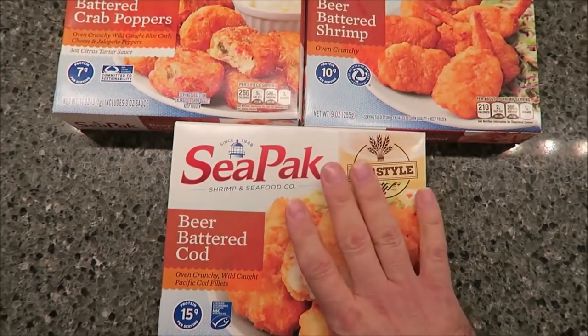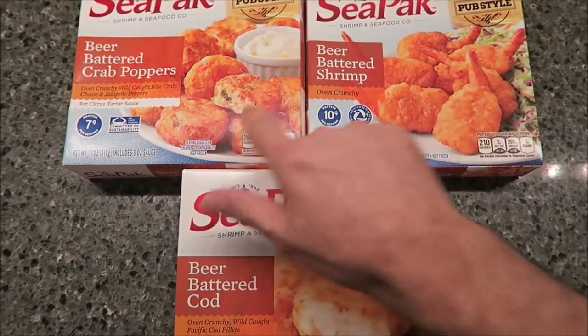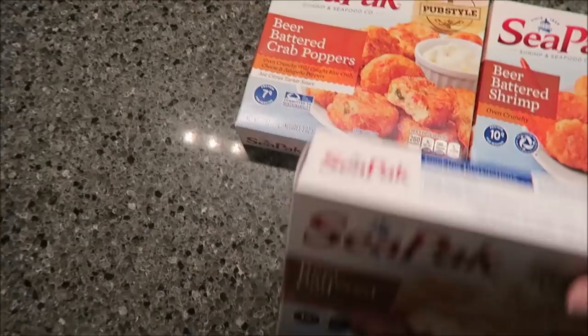All of these we're going to do in the oven. They were all $4.99 a box at Meyers where we got them. They all bake at 425°F, which is good, but they all have different baking times.